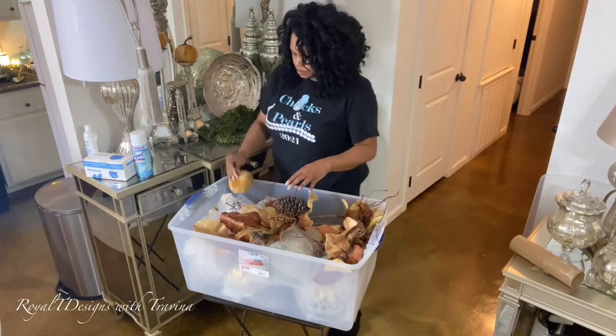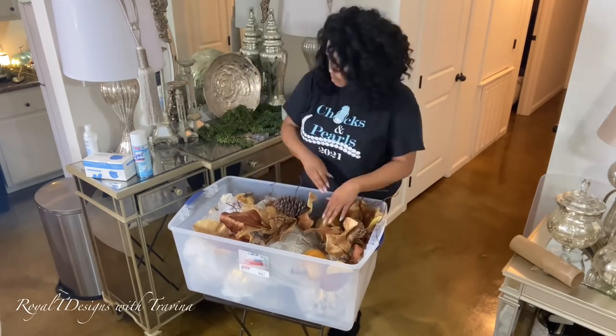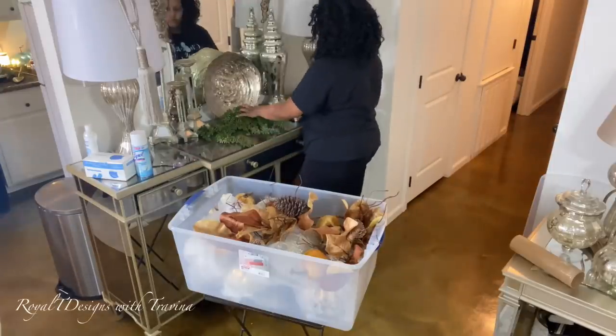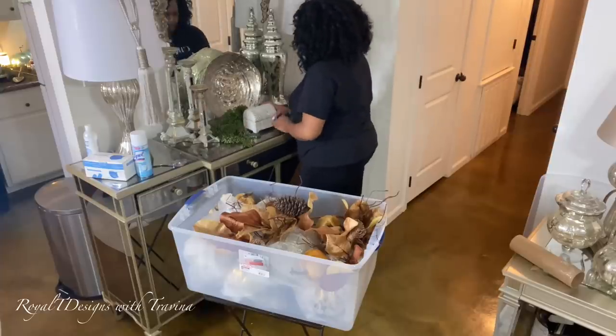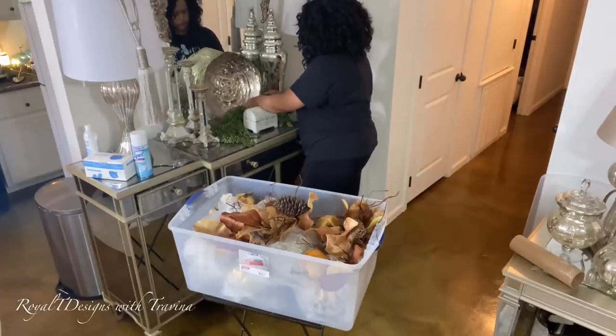Here I'm folding the stem so I can get everything placed in the same container. Now that everything is packed away, I'm going to restyle my entryway buffet table and just give it a simplistic, elegant look and feel.